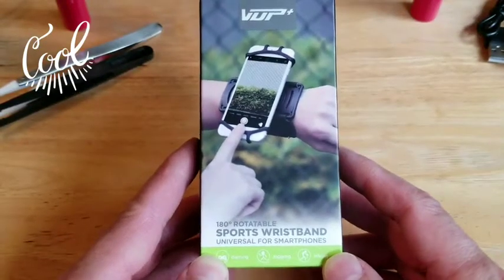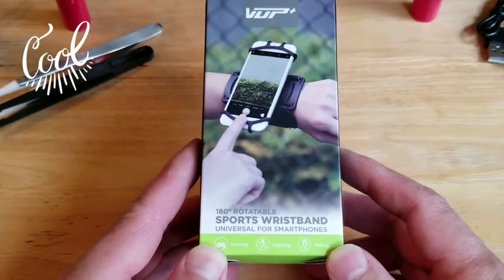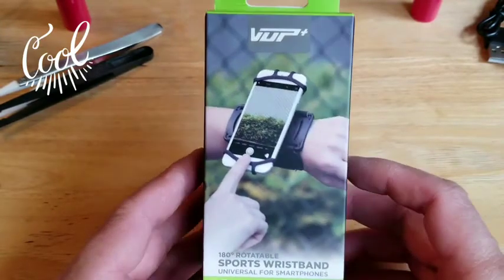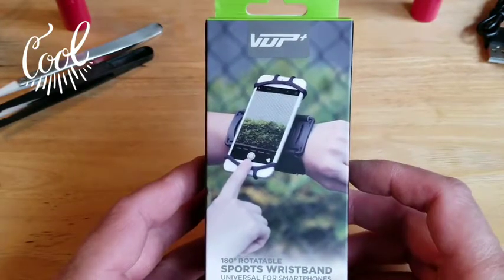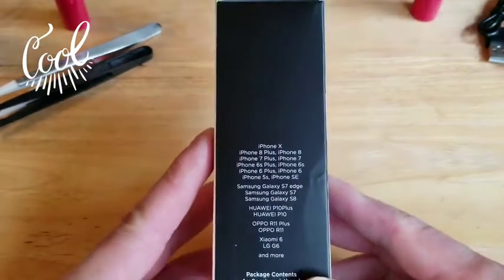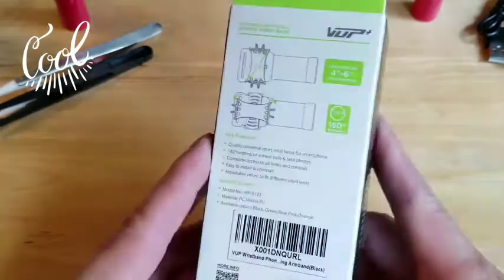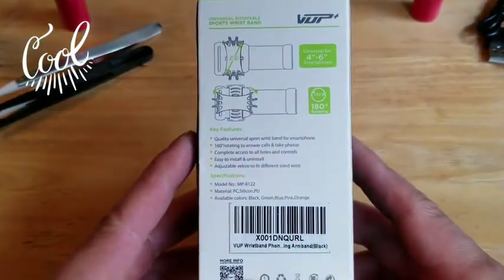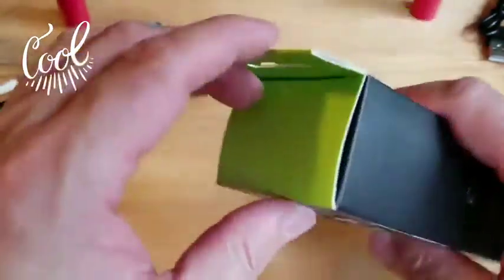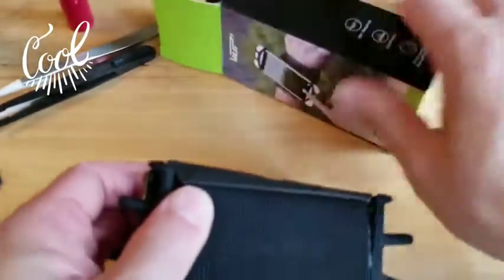This is the 180-degree rotatable sports wristband, universal for smartphones by VUP — V-U-P. There's a quick spin around the box showing all the phones that it fits, and a look at the back. You can pause the video at any time if you want to read all that, but otherwise we're going to open it up to see what we get and check it all out.